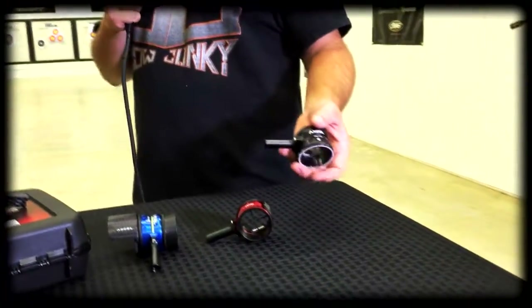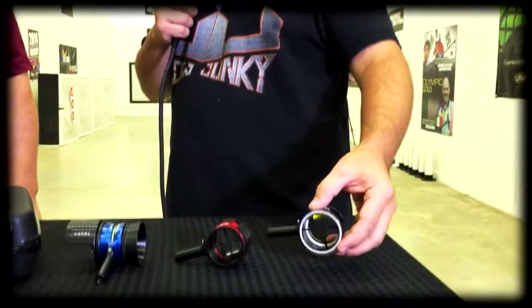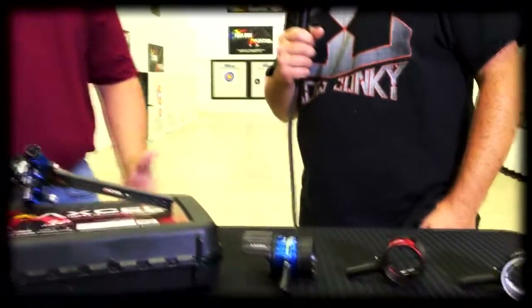Hey everybody, this is Dan McCarthy from Bow Junkie and I'm here with Brandon Reyes. We wanted to talk about your new AccuView scope. You want to give us a second to talk about it? Yeah, this is the new AccuView line of scopes. We have three different sizes, and I think we have something that can accommodate everybody for all kinds of archery.